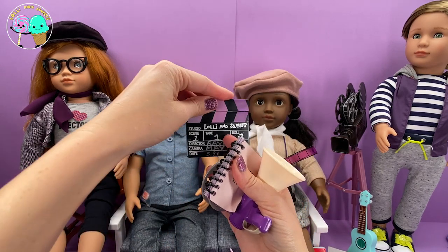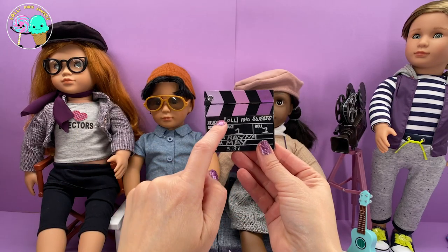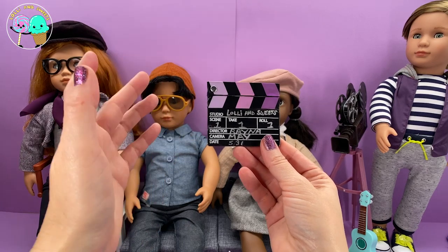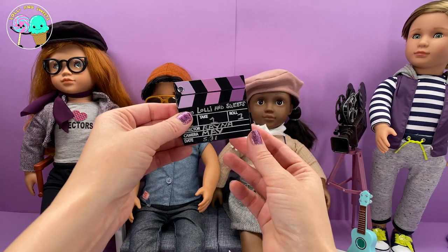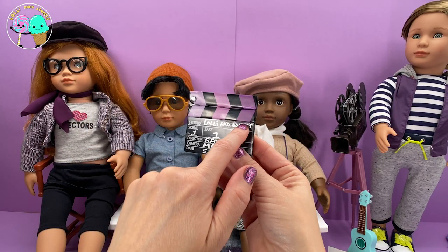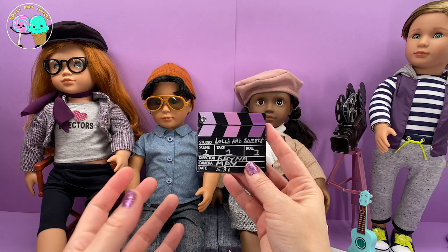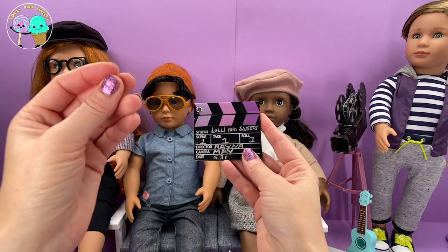And she gets this clapper. I personally filled in the clapper — it says Lolly and Sweets, Scene One, Take One, Roll One, Director Reyna, Camera May, and the date 5/31. You can always fill in your clapper with whatever you want. I put black paint over it and then wrote right over it, so I don't see why you can't do that — you can make it your own when you're creating a little movie.